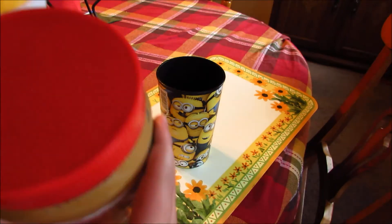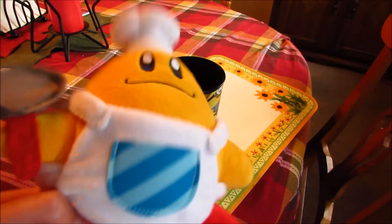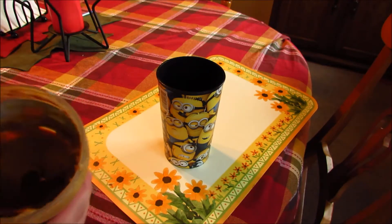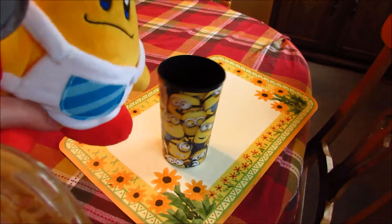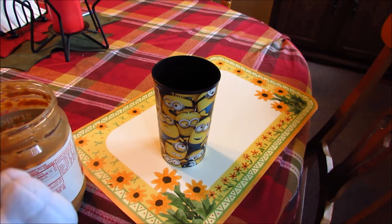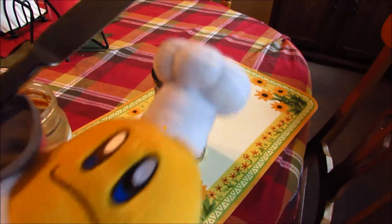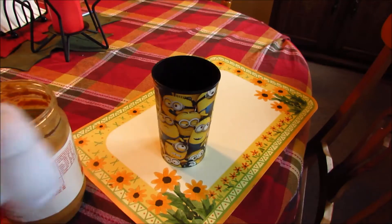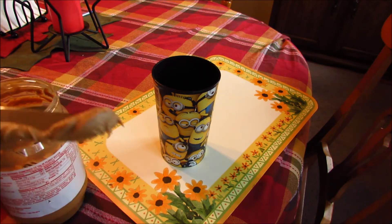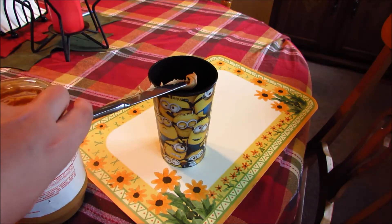Chef Kawasaki lays out the Jif peanut butter — it's reduced fat, because you don't want any more fat on Chef Kawasaki, do you? Now we're going to open the peanut butter and put it in the cup, so it'll be a peanut butter cup. We have a very nice knife — look at this knife, it's such a nice knife! Chef Kawasaki scoops in the peanut butter and puts it on the cup.